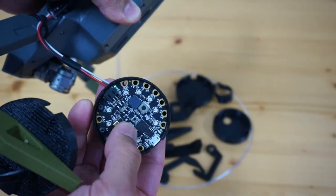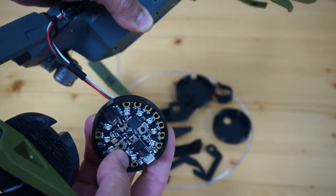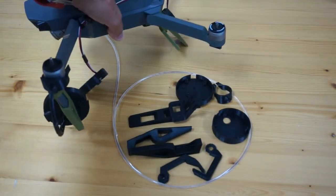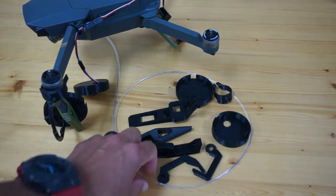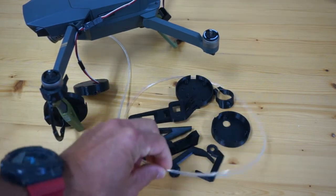This is the Circuit Playground Express from Adafruit, and all of that is part of the build that I'll link to on the Adafruit site. All of these components run less than $50, depending on where you get them from. The biggest challenge is finding the right screw sizes to mount everything.